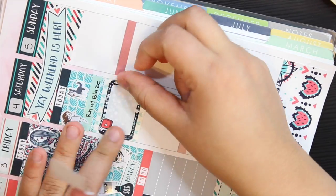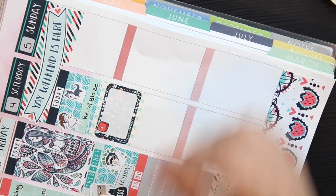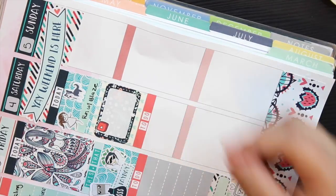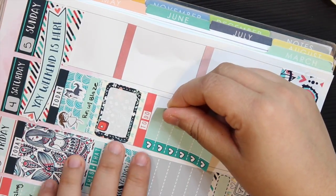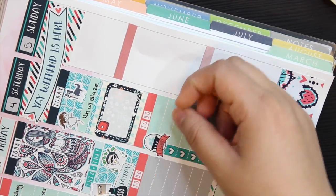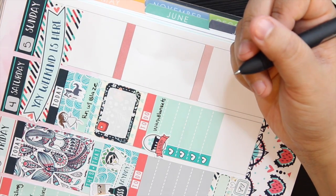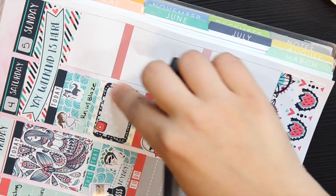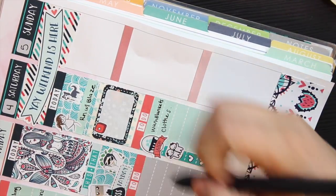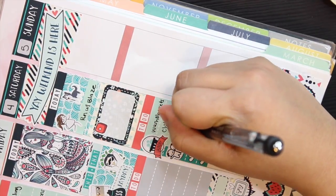Then I went in with some of my own washi and added a little background border in preparation for a half box, and added the Coffee Monsters Co. YouTube sticker — that was actually pre-prepped. I always try to do either film or edit and upload some sort of videos on the weekends to catch up. Underneath that I put a today header, then a checklist and one of the laundry stickers — it's actually bigger and took up two spots, but I do want to wash my clothes and blankets.